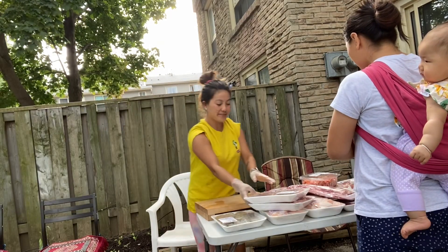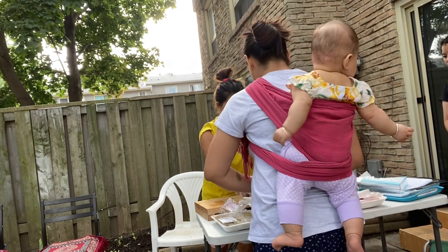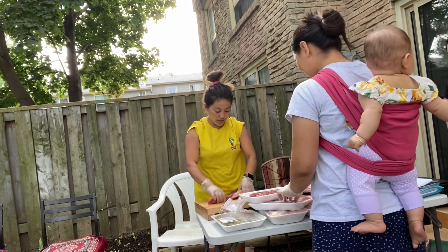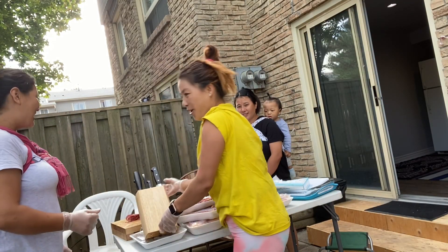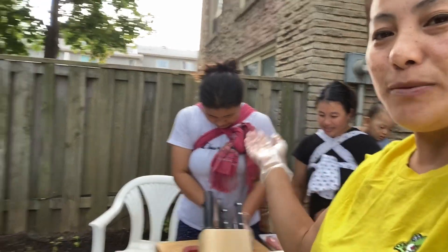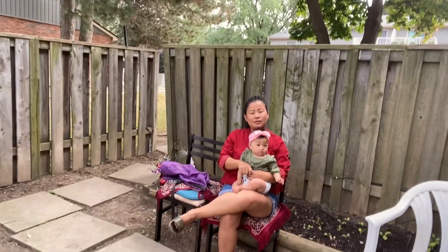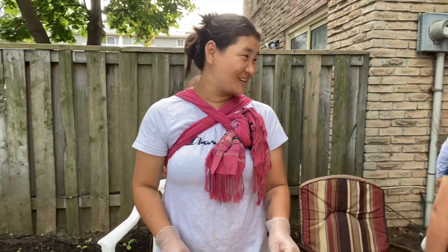We all have small kids, so let me introduce my friends. We all have small kids but we still managed. What do you want to say? How about you, Pima? Thank you for inviting us!